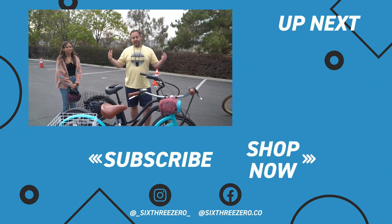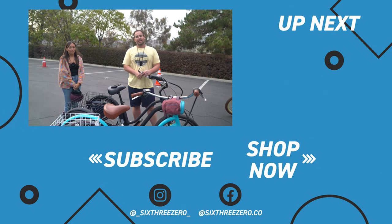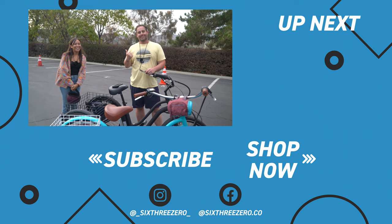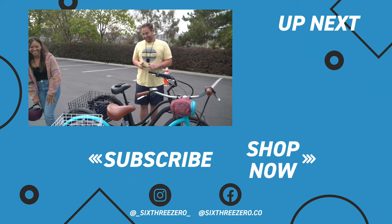Thanks for coming on the electric trike ride with us today. And don't forget — it's your journey, your experience. Enjoy the ride.